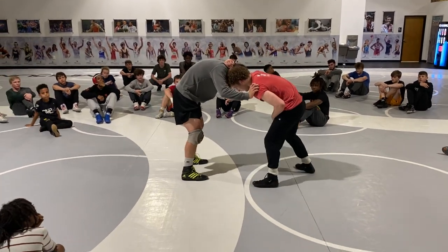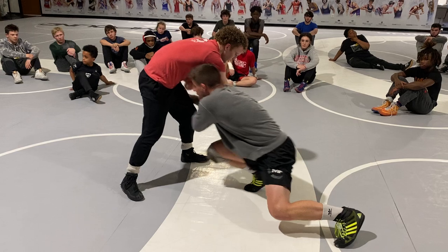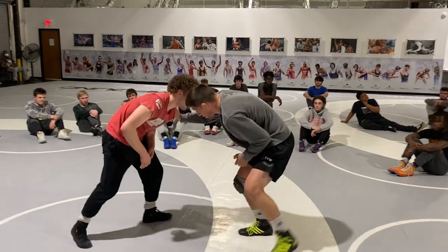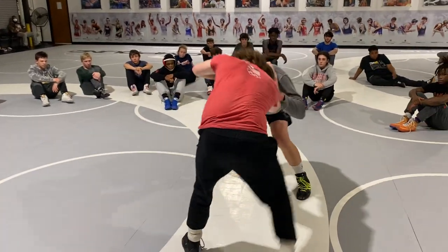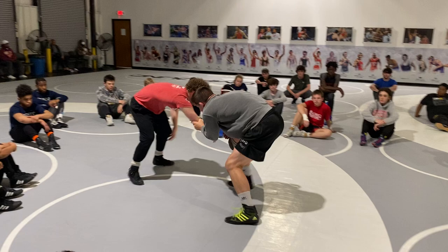Anytime something's on my head, I've got to start freeing this up. So I pass, and now I'm starting to look for my attack. Get your feet set — it doesn't have to be a million miles an hour. I just want to, every time they collar tie, I can start pulling here, chopping, making them kind of give some pressure, making them want to hang on. Kind of hand fighting — keep it out.